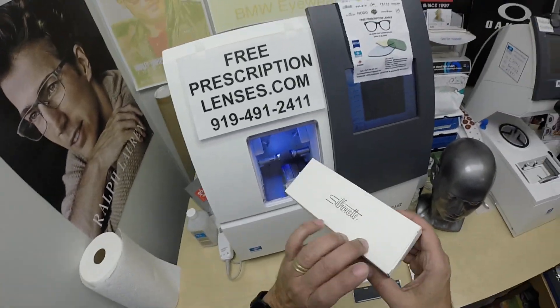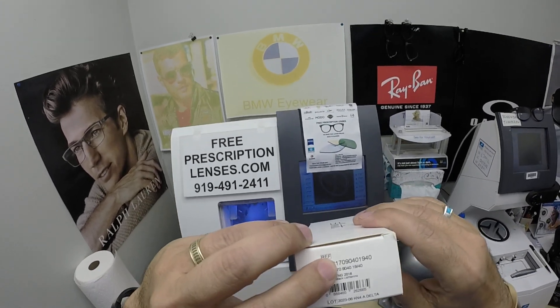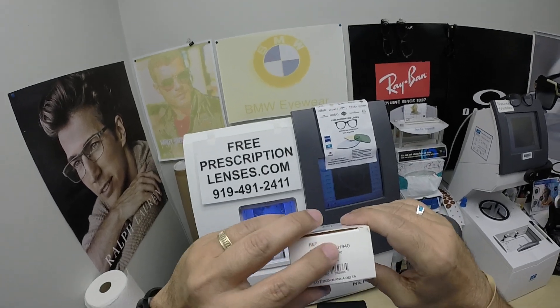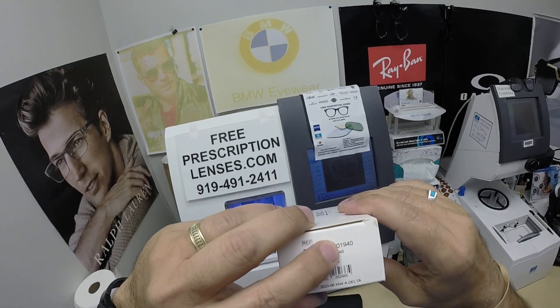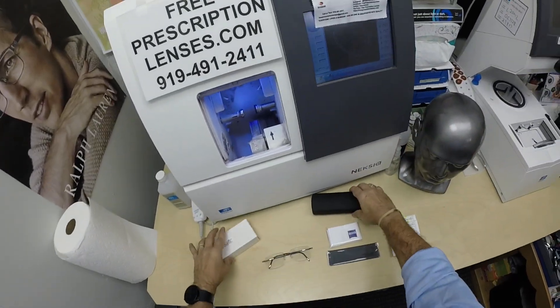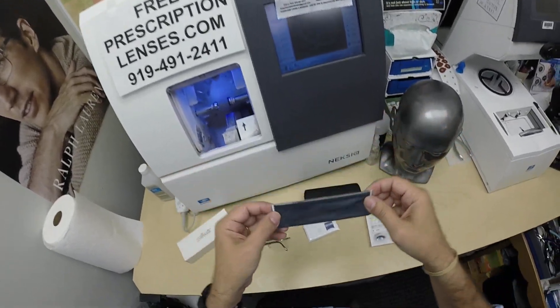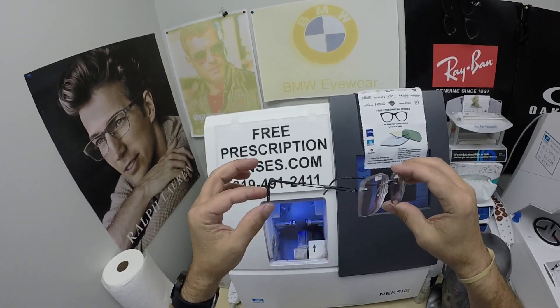When I show you Lee's Silhouette model number 5521, color 7090 — the jet black — 19 bridge, 140 temple length. I know it just says 40 but that's how Silhouette prints. It comes with the Silhouette case, the Silhouette cleaning cloth, and this is the star of the show, the main attraction.